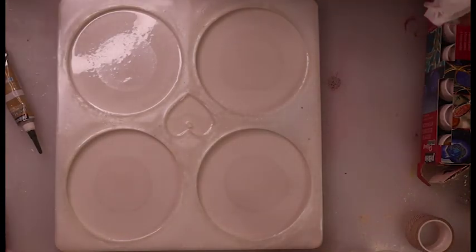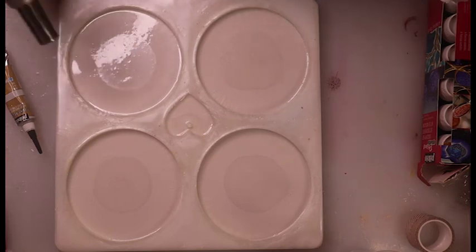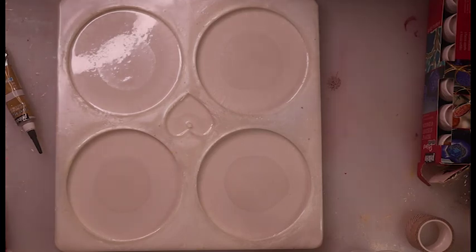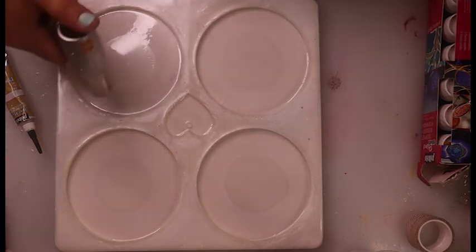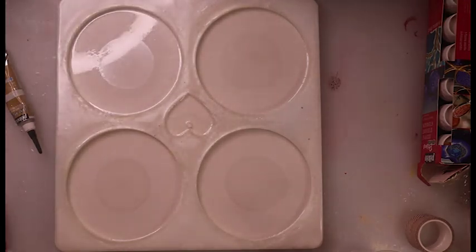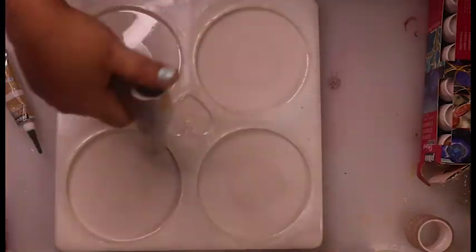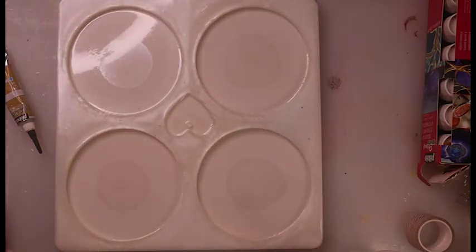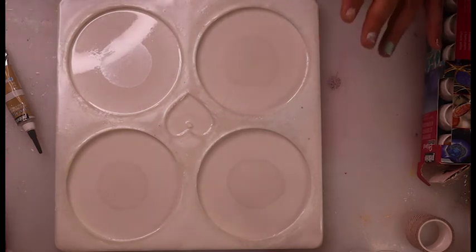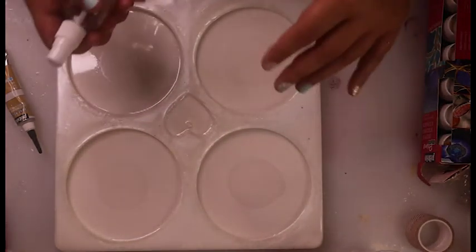Now I'm just going to torch to get rid of some bubbles. This is the part where the ring light shows all the bubbles — you can see them right there — and then they're just gone. That's the only time I like the ring light showing. Because this is white resin, I don't want to risk burning it, so I did use the torch a little bit but I don't want to keep using it.